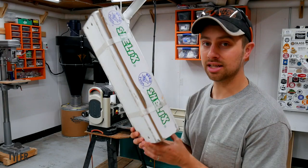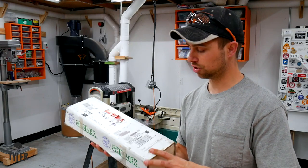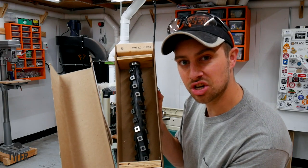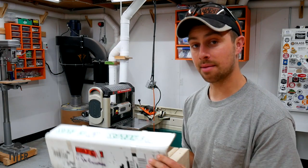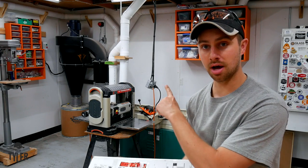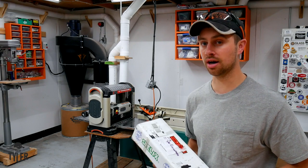The cutter head I'm going to be putting on is a Shelix cutter head from Berg Tool. This is what it looks like right here — pretty gnarly looking. And I'm obviously going to be replacing a dual straight knife setup on the Ridgid 13-inch planer right over there.